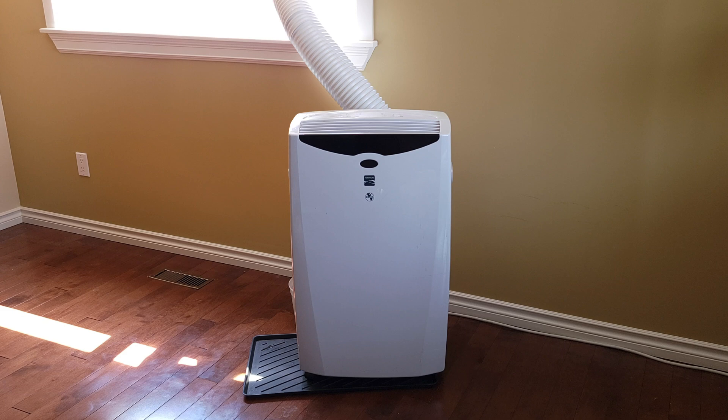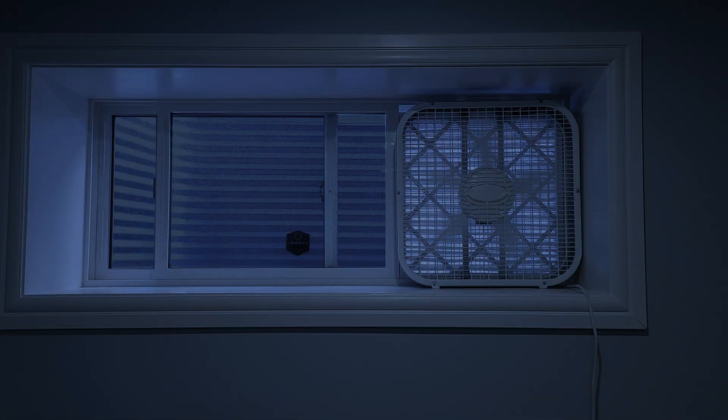Even if you have a portable air conditioner, a cross breeze can be a good way to save money. For instance, run the air conditioner for a few hours during the hottest part of the day, and then open the windows and use fans during the evening.